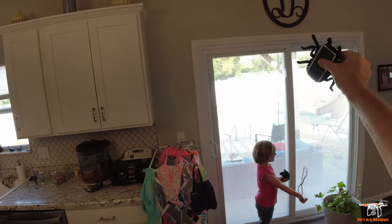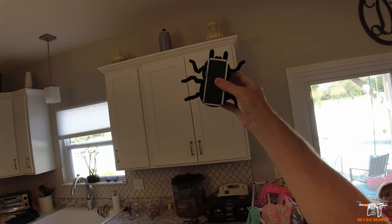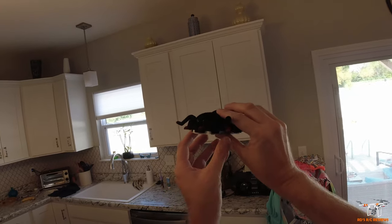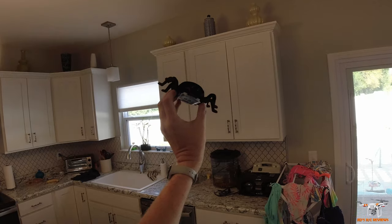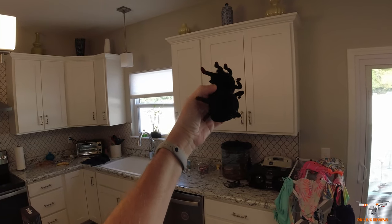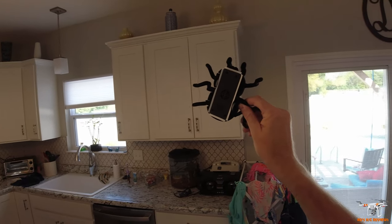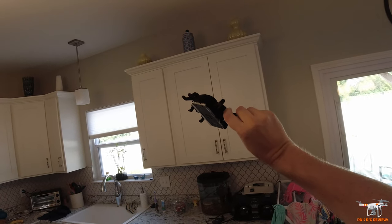Pretty cool little spider — I think it's pretty neat and I guarantee my daughter will be playing with it more once we get it charged up. If you like this kind of content and RC related stuff, be sure to subscribe to the channel and click the bell so you're notified when I upload new videos. Check the video description — I'll include a purchase link to this spider on Amazon. If you want to help support the channel, use the affiliate links in the video description at no extra cost to you. As always, have a wonderful day.